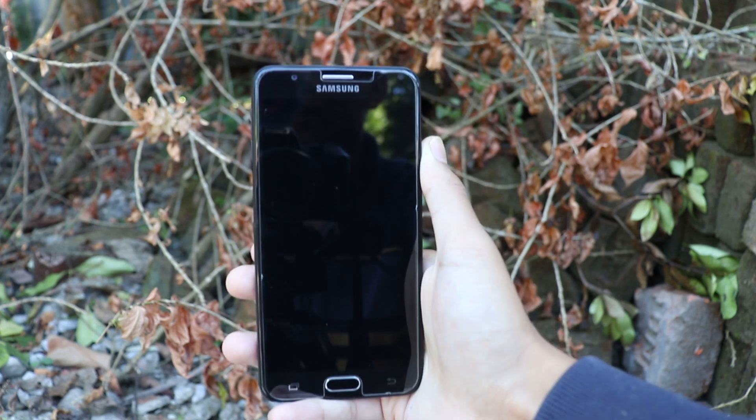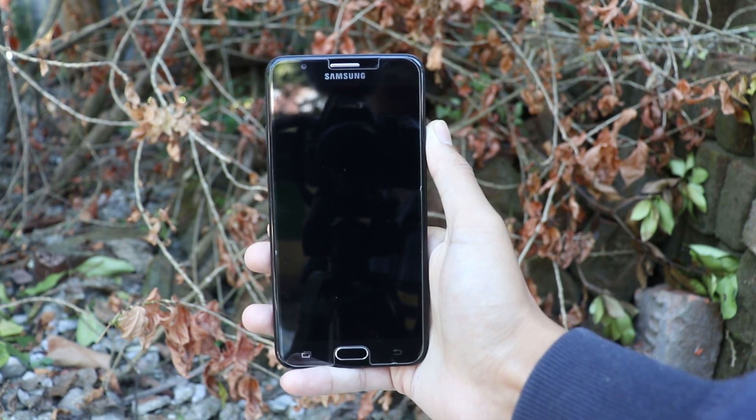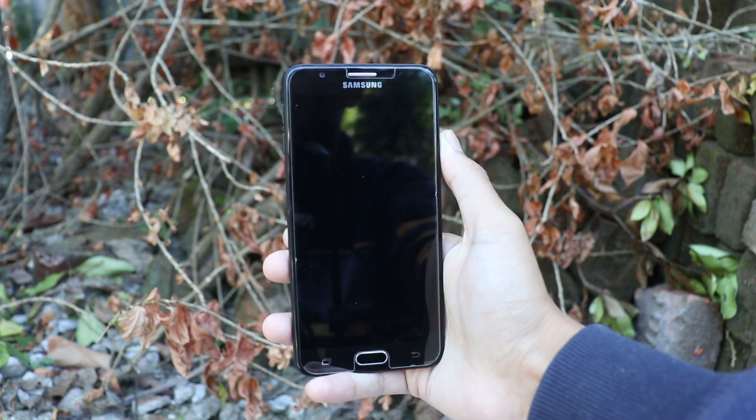This video is just an installation video. If you already know about the installation process, this video is not for you. There will be some noise as well — hope you guys will understand my situation.